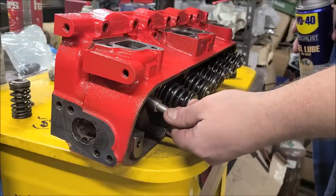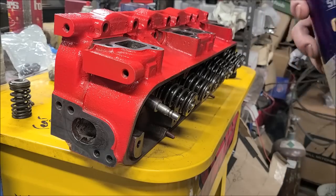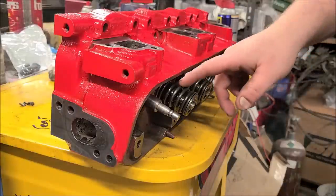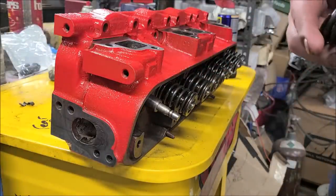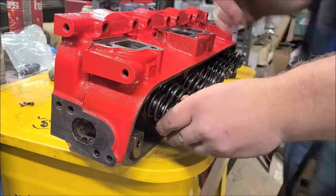I got a little bit of this WD-40 gel lube I'm using. The intake valves have two shims underneath them — you want to put them back. The exhaust do not have shims, and they've got this rotator cup. So you get your valve, get your springs on there.